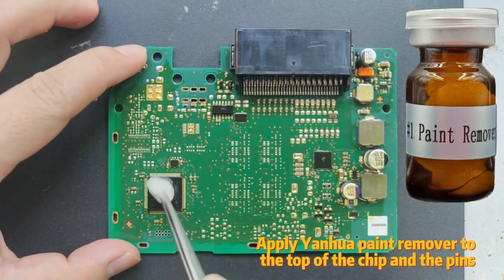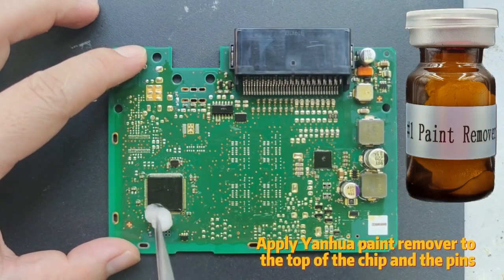Part 1: Remove the chip. Apply Yanhua Paint Remover to the top of the chip and the pins.